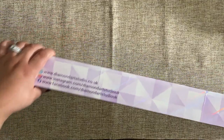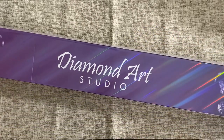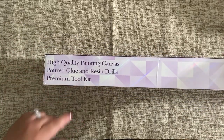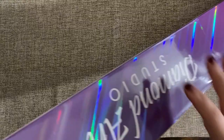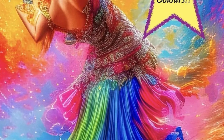There's some additional standard information on both sides of the box, and it does say high quality painting canvas with cord glue and resin drills — resin drills! I'm excited about that — with a premium tool kit. On one end of the box there's a sample of everything, and on the bottom there is the original artwork, which I'll put up on screen for you. Let's go ahead and open this up and slide the contents out.